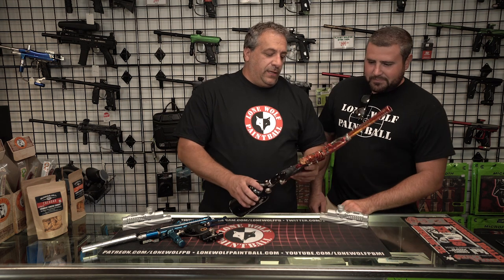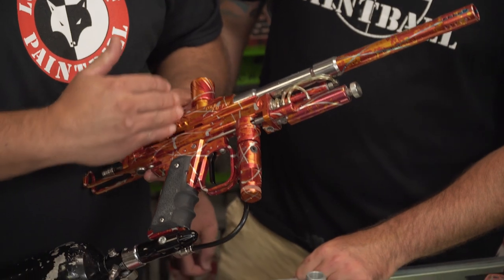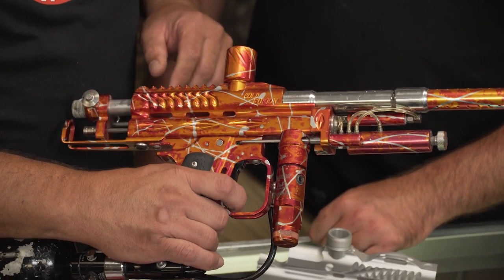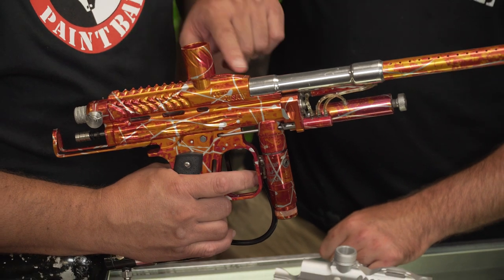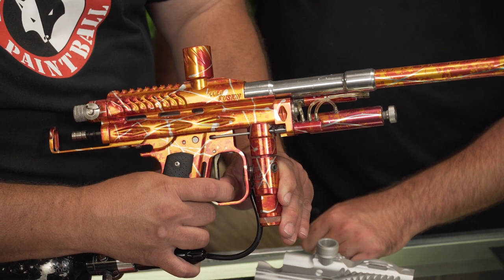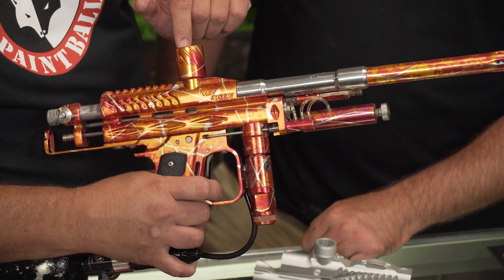So basically, the autococker is a closed bolt system. That means when the ball is fired, the ball is placed into the barrel, which means the ball is being loaded by the back block. Back here, ball is dropped into the breech, loaded into the barrel, allowing you to fire. If I do it in slow motion, I will allow it to fire and then cock back, dropping another ball in.